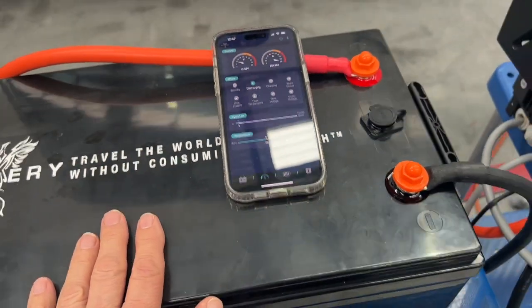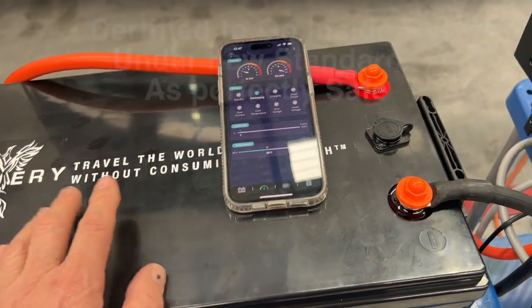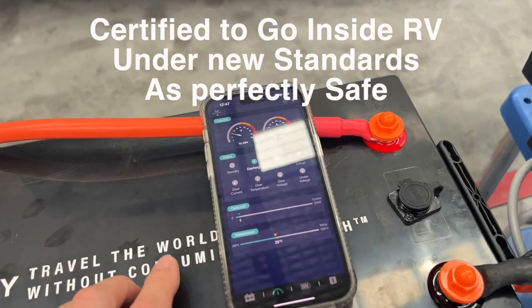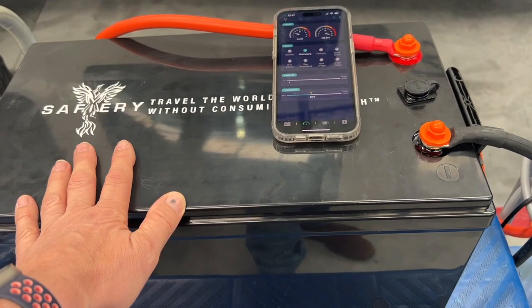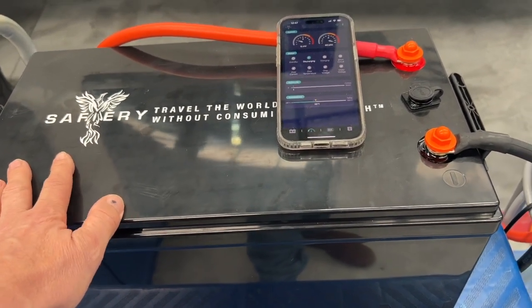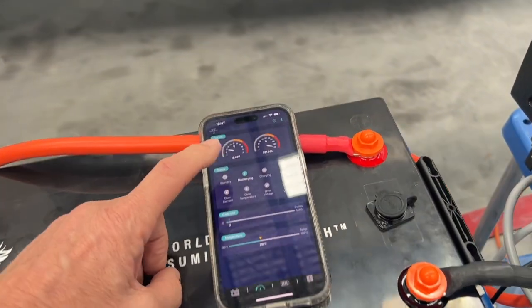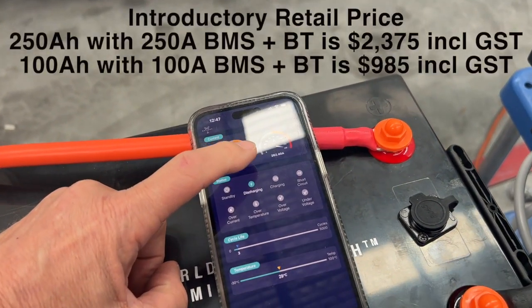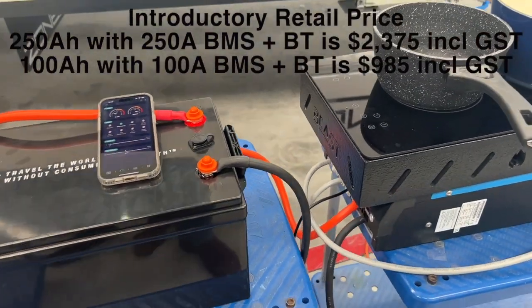We've got no CAN connection in this at the moment — it's just straight using the battery on Bluetooth. The secret is I've got a 250-amp BMS in here, and most of the 300-amp batteries only have a 200-amp BMS, in which case they would have tripped out by now. With a 250-amp BMS, we're running at 260 amps and not having any trouble at all. How good's that!